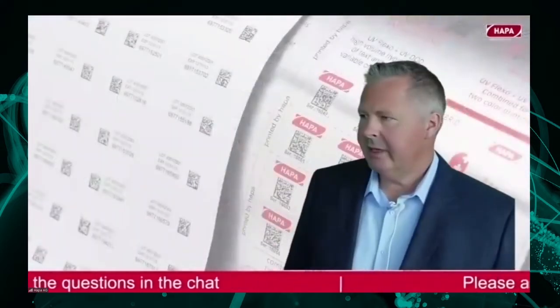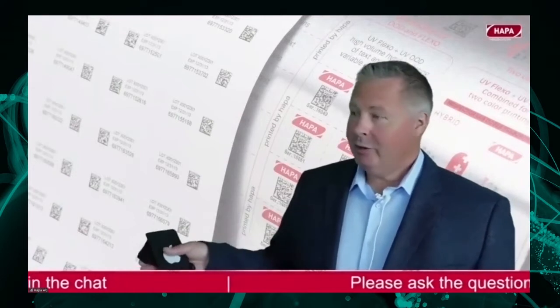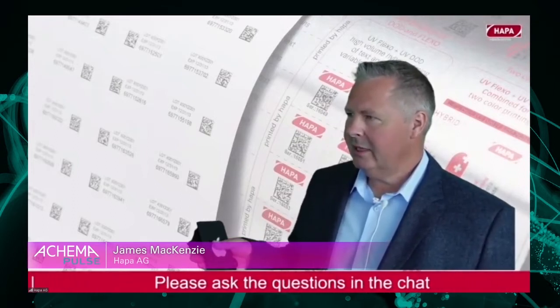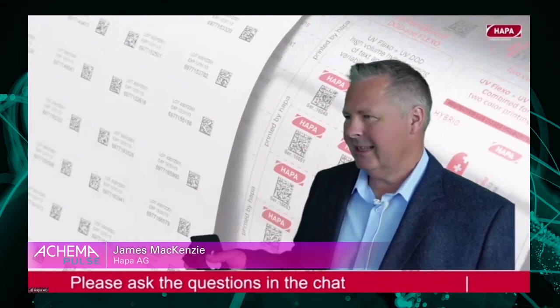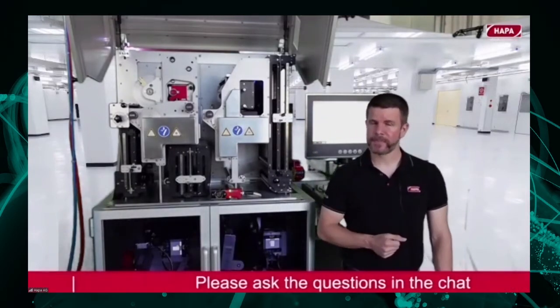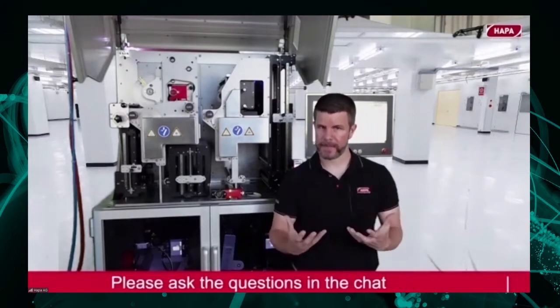Perhaps another question: in terms of the things that you're most proud about for this development — because obviously you were very deeply involved in it together with Felix — what are the three things in the machine that really differentiate it from the previous generation? I would say I'm proud that we achieved to keep the core principles of how we apply the ink to the substrate. We took no risks there. But on the other hand, we took full advantage of the new features that the new PLC architecture and the IPC brought, so we are at a state-of-the-art level with this printer.